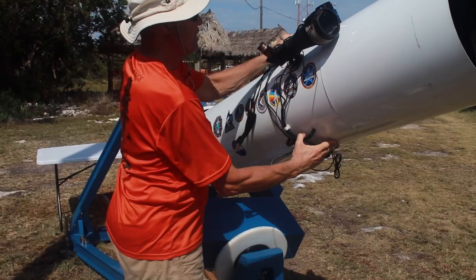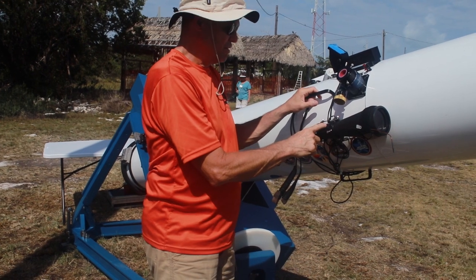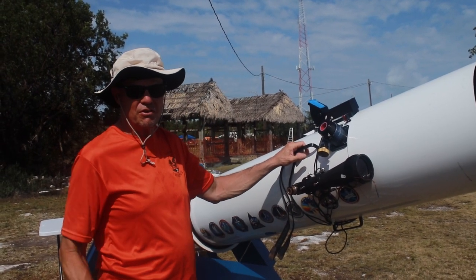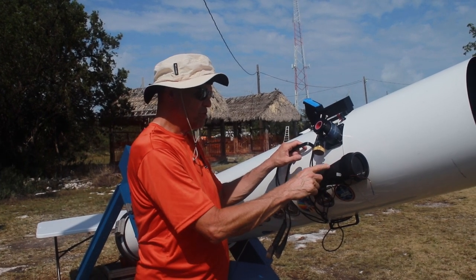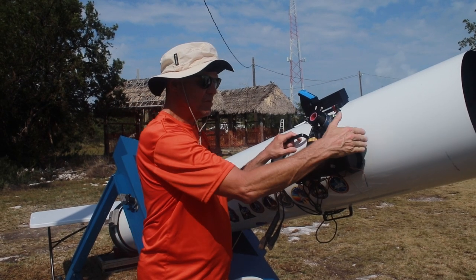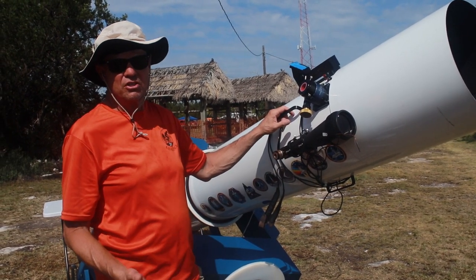I have a Telrad here, which is covered because of the sun, and then I have this 15x80 finder telescope on my telescope. At 100 power my field of view is only about six-tenths of a degree, which is very narrow, so it's very hard to find objects. The 80mm finder gives about a three-degree field with a crosshair eyepiece.